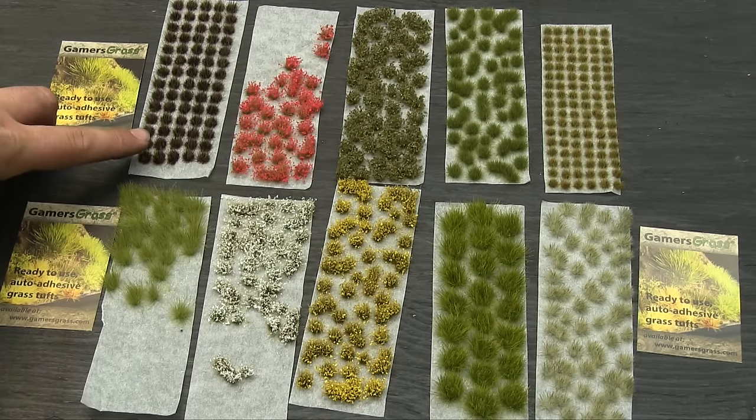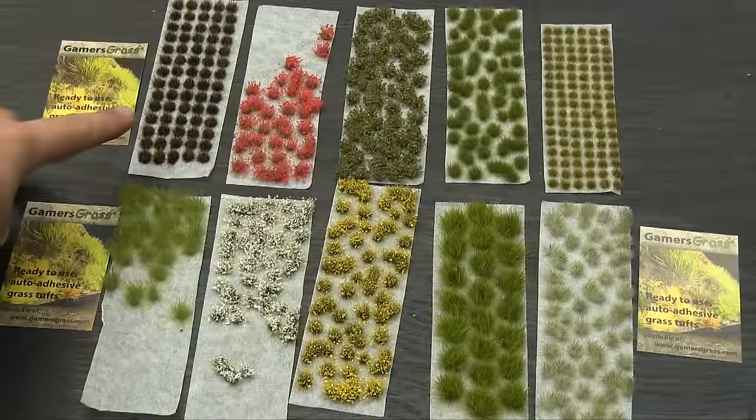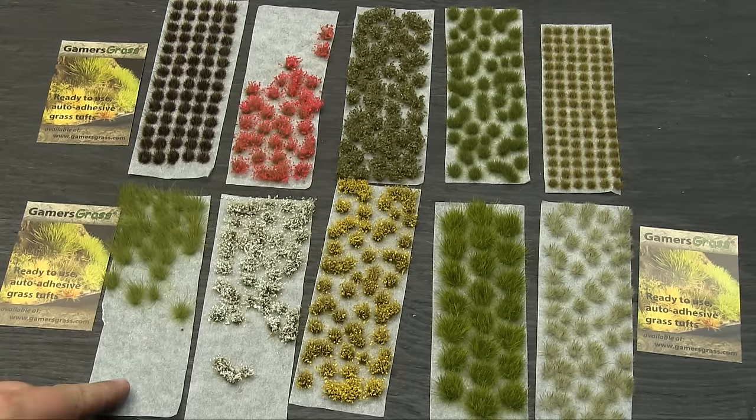We have some long grass tufts in a medium green that I've used in this project too, and then some very dark scrubby grass. You could use that in a tundra look or wasteland. I think I'd mix those two end ones together with the snow ones for an almost chaos wasteland sort of look. They are self-adhesive, so you can put them down just with the stickiness from the wax paper backing, but if you want them to stay down permanently, just a dot of PVA glue in the back.